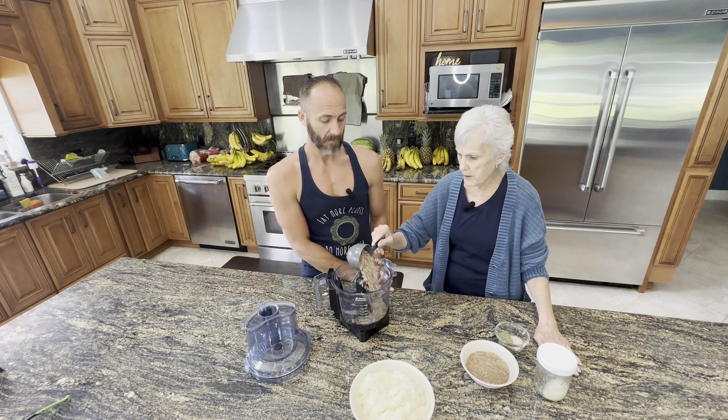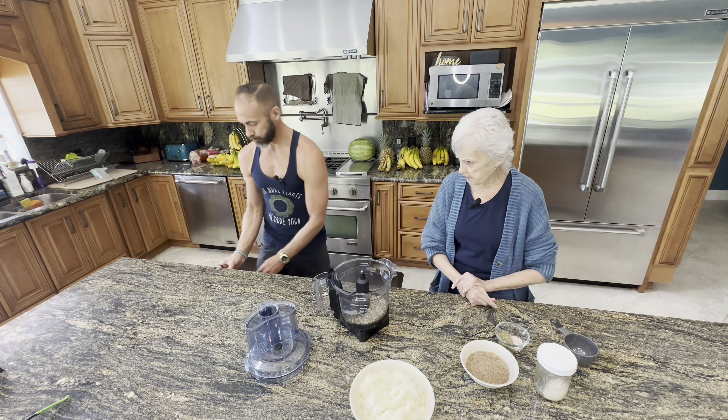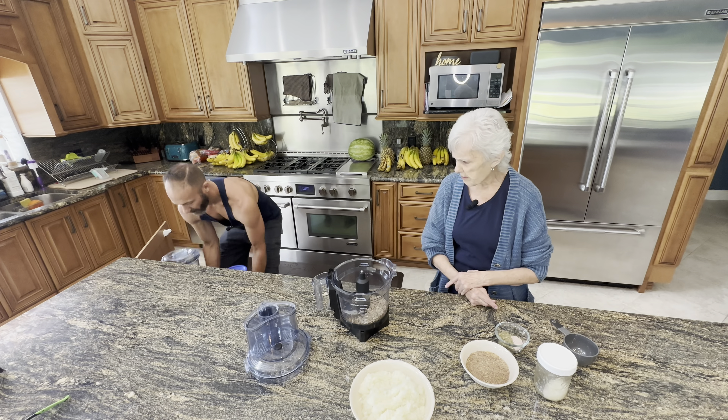And I have a cup of sunflower seeds that have already been soaked, activated, and dried. We're going to chop these up first into flour — all the way into flour, as much as you want.